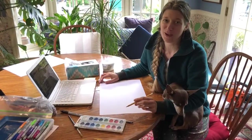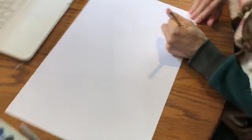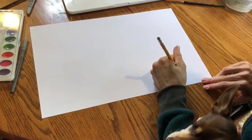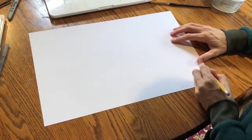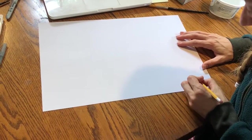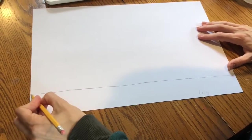Today Chico and I are going to show you how to design your own mad scientist laboratory. The first thing you do is get a piece of paper. You're going to write your name on your paper. Then draw a straight line across the bottom of your paper — it's okay if it's not perfectly straight.